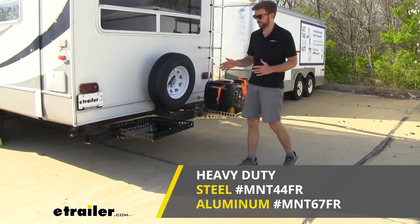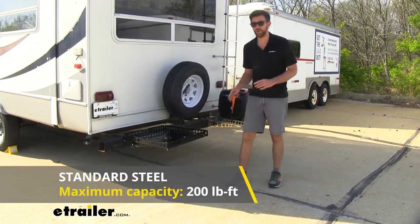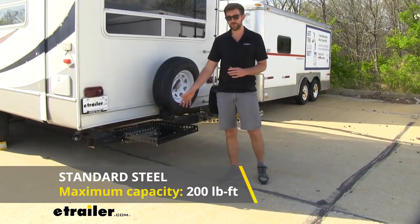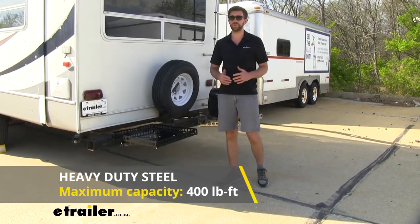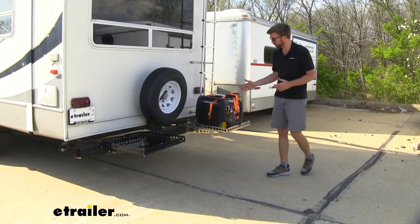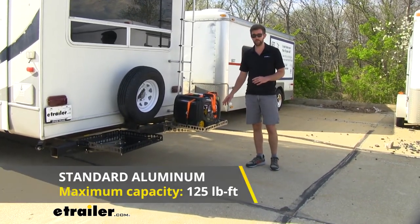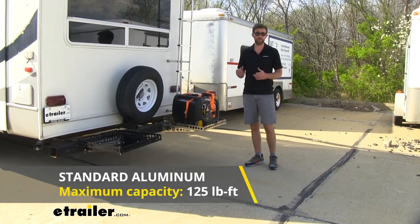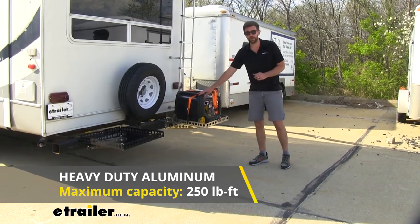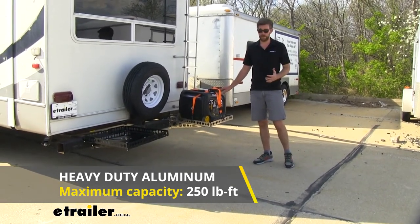The difference in weight capacities: the standard steel construction is going to give you a maximum capacity of 200 pounds. If we go up to the heavy duty option with the four arms, that's going to increase our capacity to 400 pounds. When it comes to the aluminum, the two-arm standard version has a weight capacity of 125 pounds, and the heavy duty like we have here with our generator on it is going to give us a maximum capacity of 250 pounds.